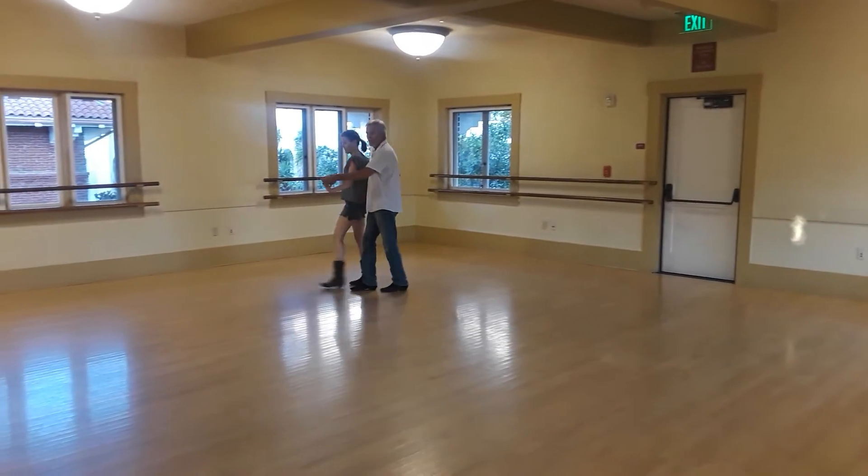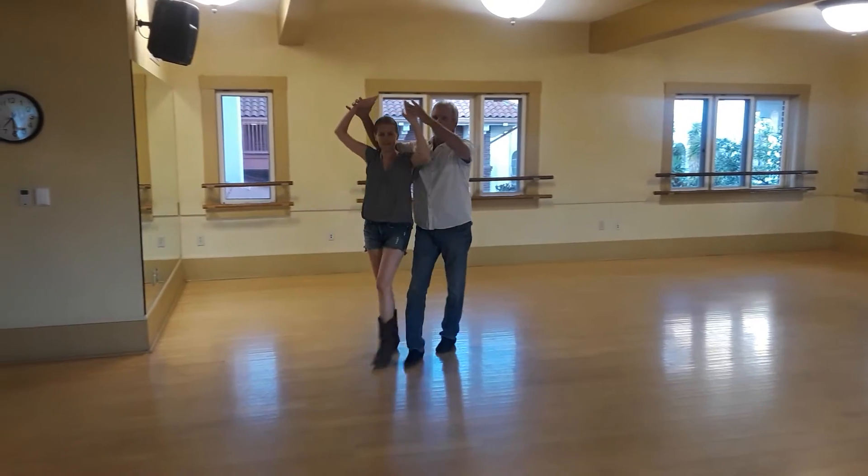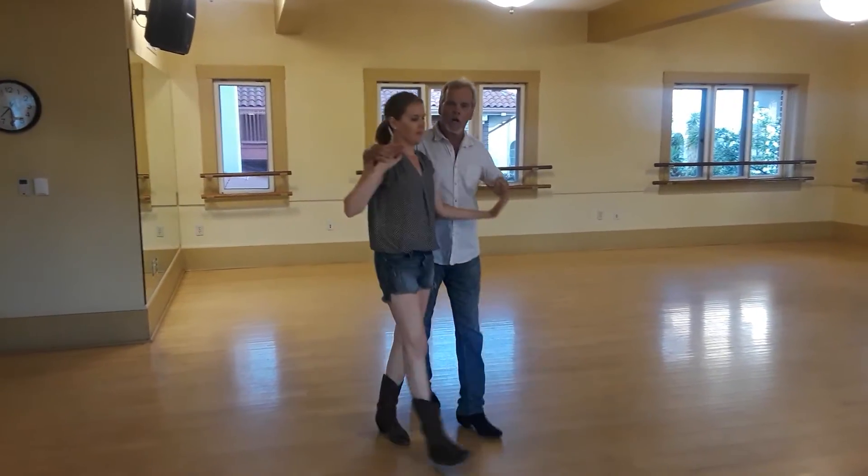Back to cuddle: in, out. Hand shape, slow, slow. Bursting, slow, slow. Quick, quick, going back to cuddle.